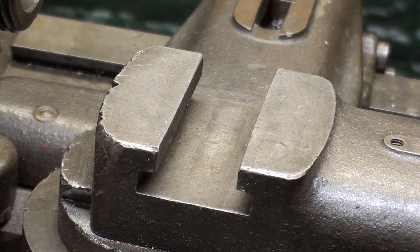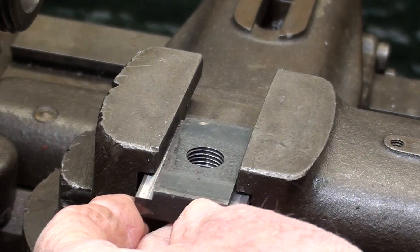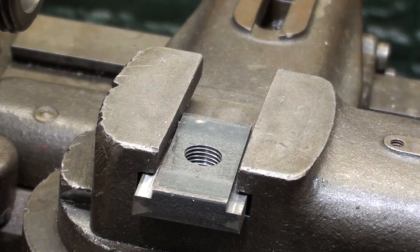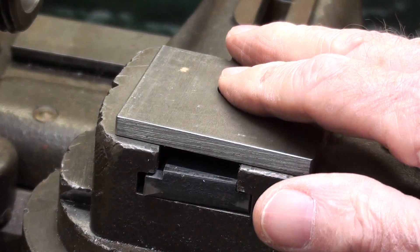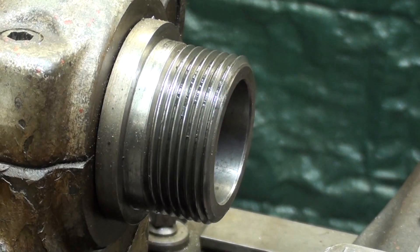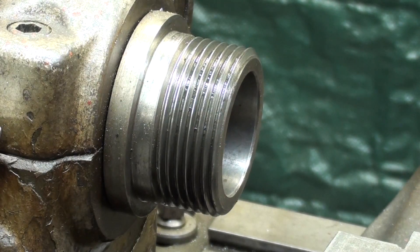I had to do several things in preparation for the video. To start with, I made a T-nut that will fit into this compound, and it has a half-inch fine thread in order to hold down the tool post. I noticed that this tool post grinder does not have any capability of being adjusted for height, so I put it on here and determined I needed a quarter-inch spacer or washer to bring the center of the grind wheel up to the center of the lathe spindle. That certainly varies from machine to machine.